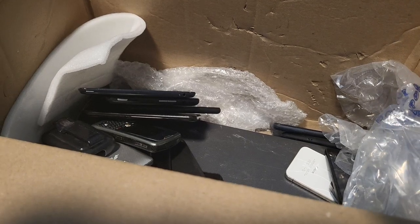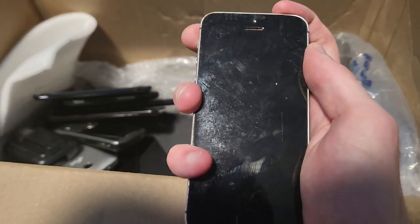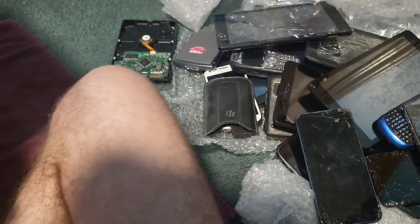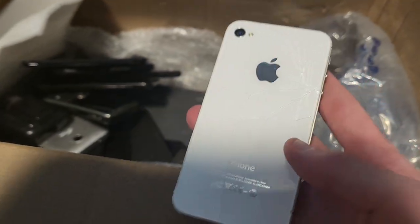Got a Blackberry case. Then another iPhone — no wait, this is an iPhone SE. I actually don't have one of these, that's actually really cool. Hopefully it works and is not iCloud locked. Then there's an iPhone 4S in white but it's cracked — I already have an iPhone 4S in white so I don't really care, but it might work.